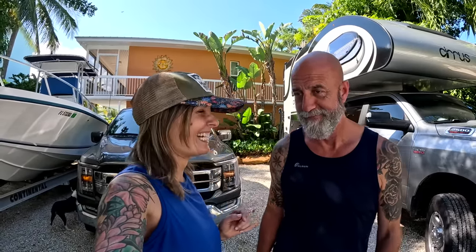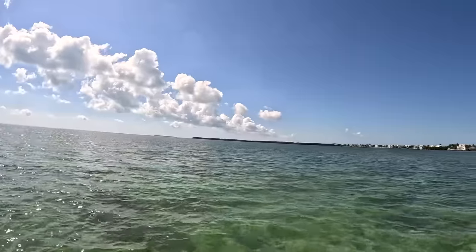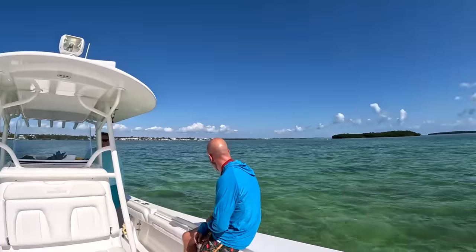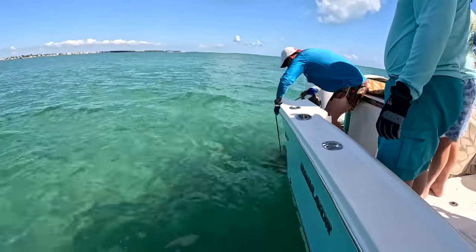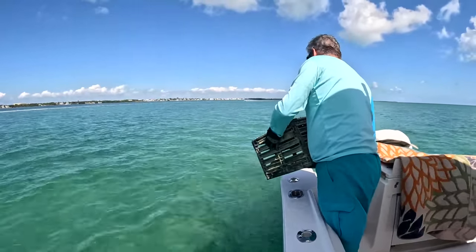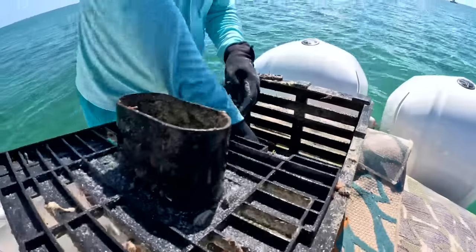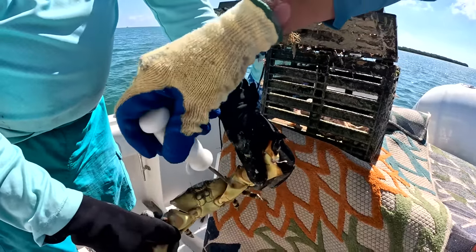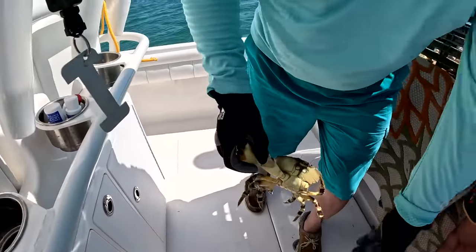You will jump in the water and look for lobsters. It comes right off — that way you don't bust his body — and we throw it back in the water.